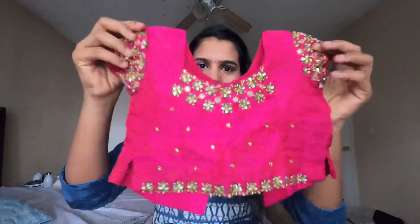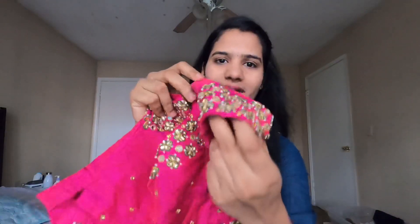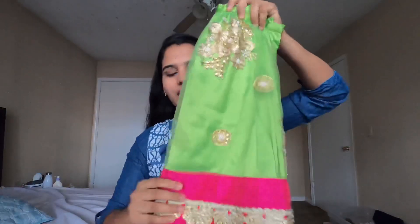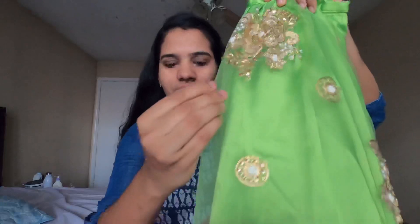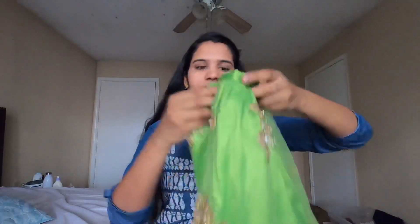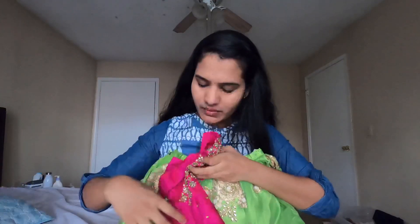This is my blouse bag. I put the hook on the back side. This is a green color with a pink color border — it is a net design. I designed it a little bit. This is Rs. 3,500 with stitching, work, and cloth.